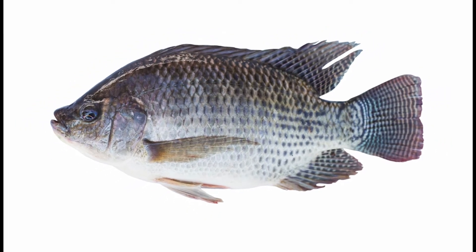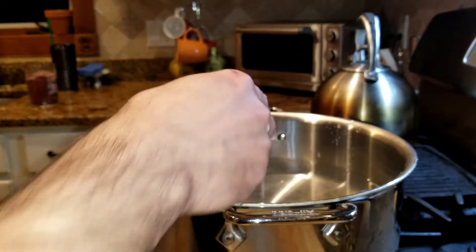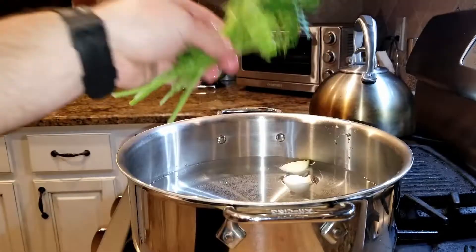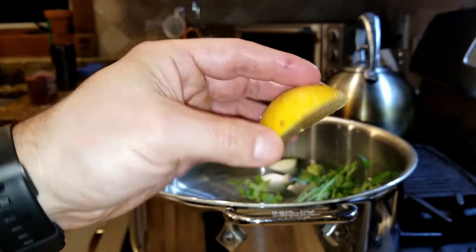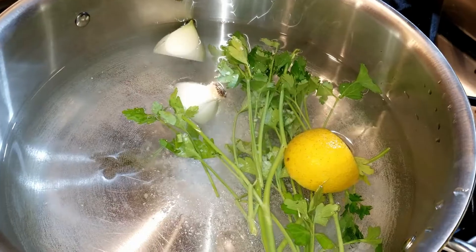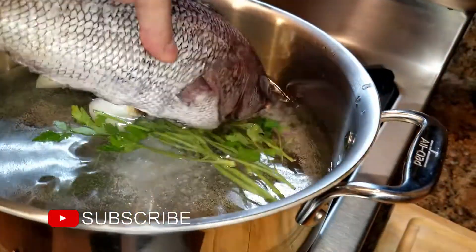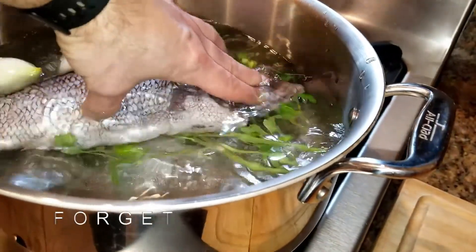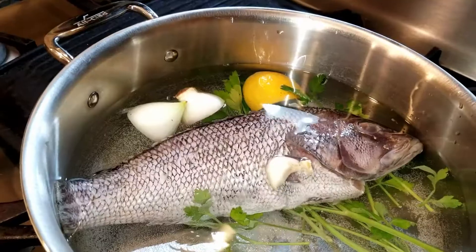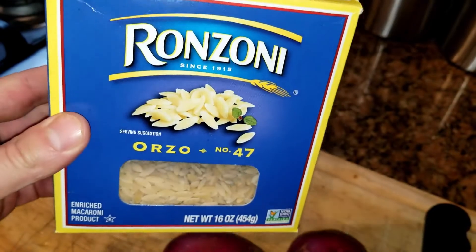You can use other fish — here we have a buca negra which is a snapper, or you can use tilapia or any type of whole fish. I have a pan with some water, and into this I'm going to add a little bit of onion, whole parsley, a little bit of lemon, some salt, and then our fish goes in. I also just added a little bit of garlic and we'll let this simmer. I am going to add a little bit of pasta — some orzo.